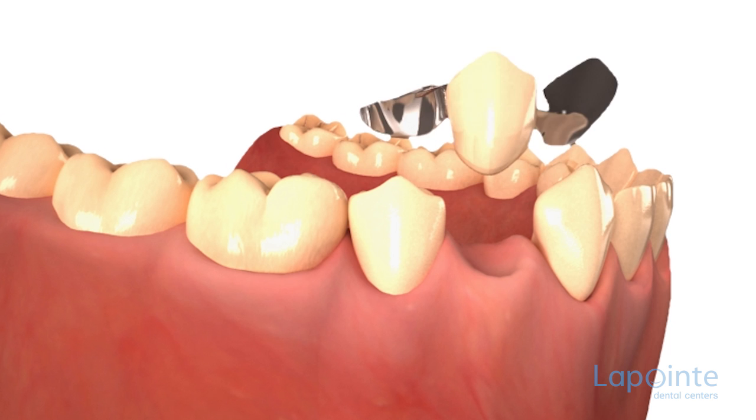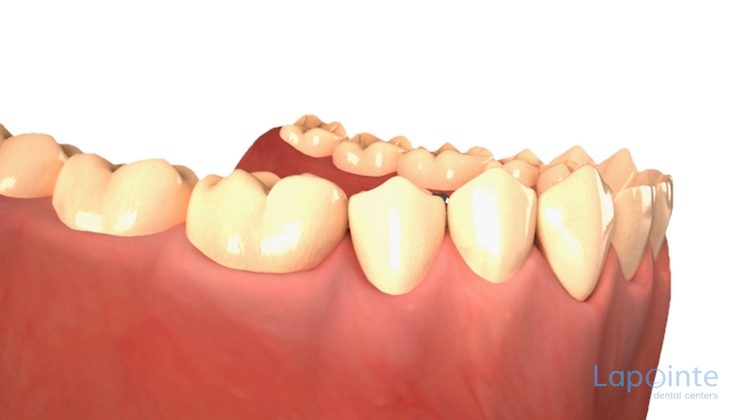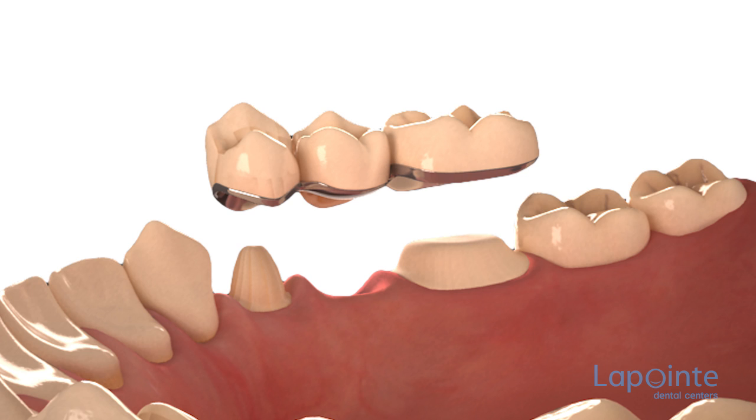The butterfly bridge can rarely replace more than one or two teeth and is fixed in place with metallic wings glued to the hidden surface of the teeth on each side of the space to be filled.